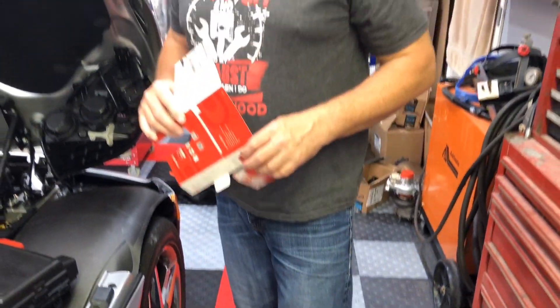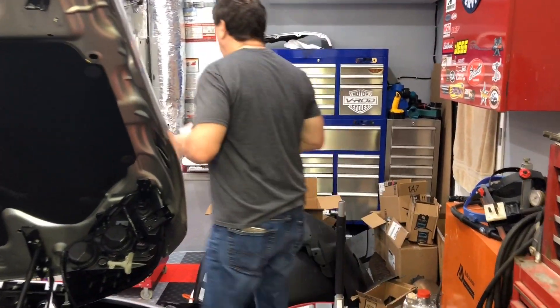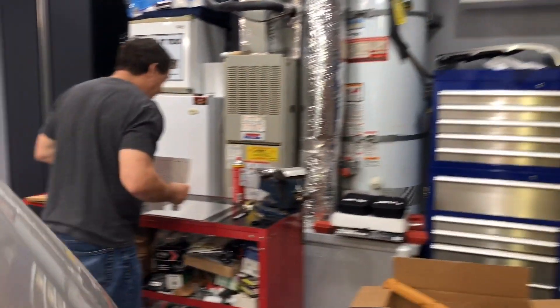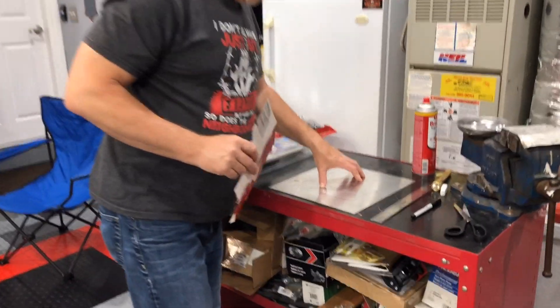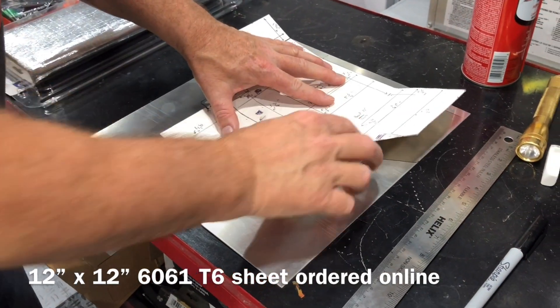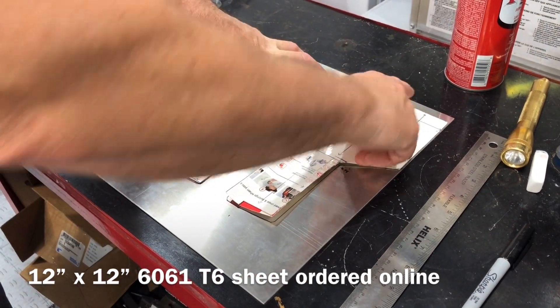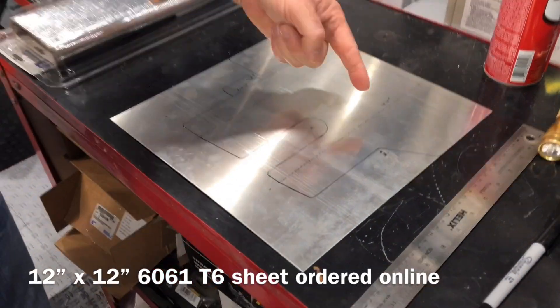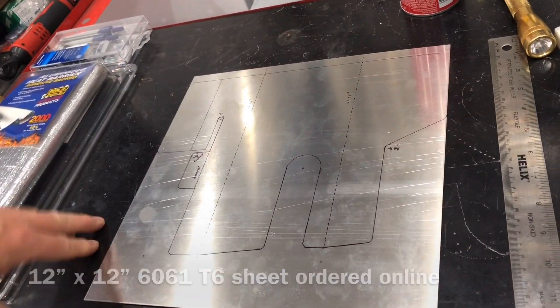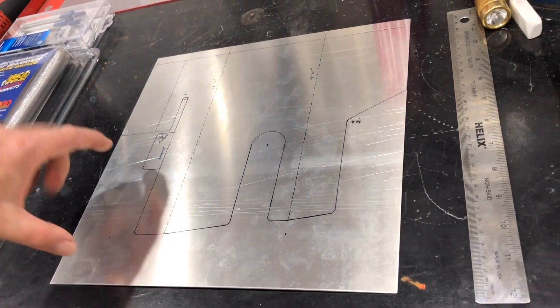I'm not certain this is going to work, so at this point it's anecdotal, but I am going to make a prototype. Now that my template is done, I took it and laid it out on a piece of 1/16th inch 6061 T6 aluminum, giving myself an extra half inch at the top to create the initial template I'm going to fabricate.